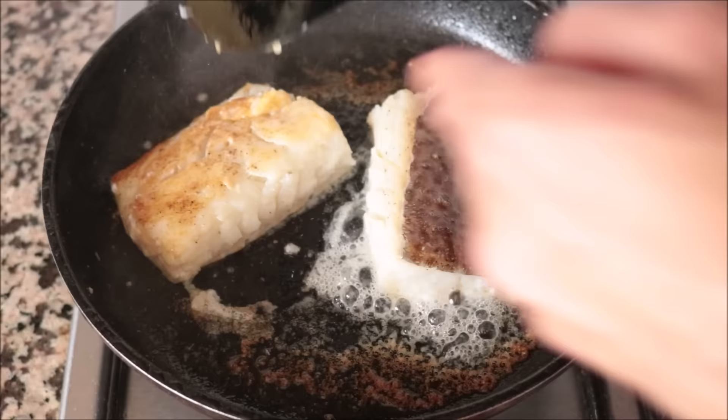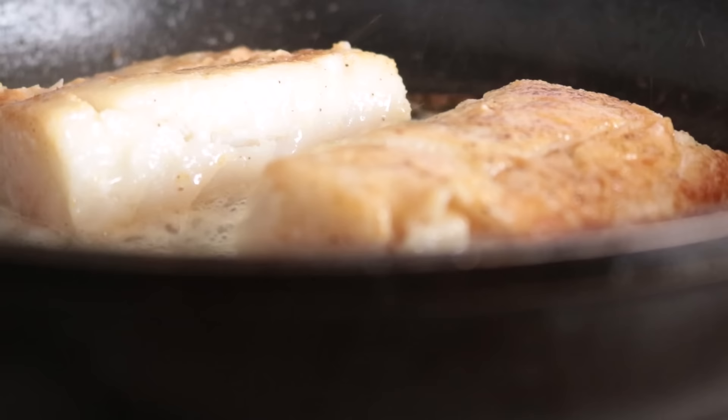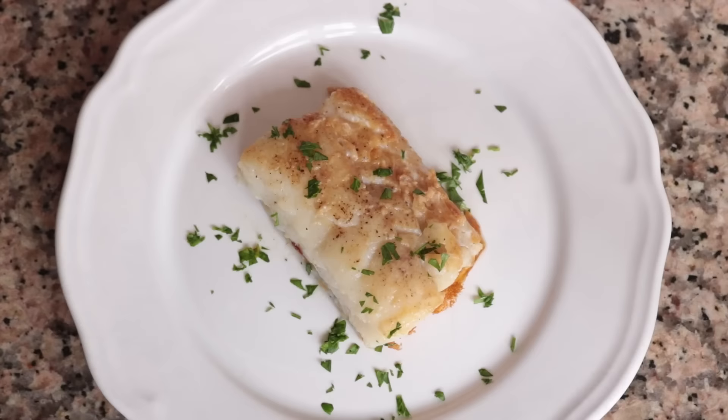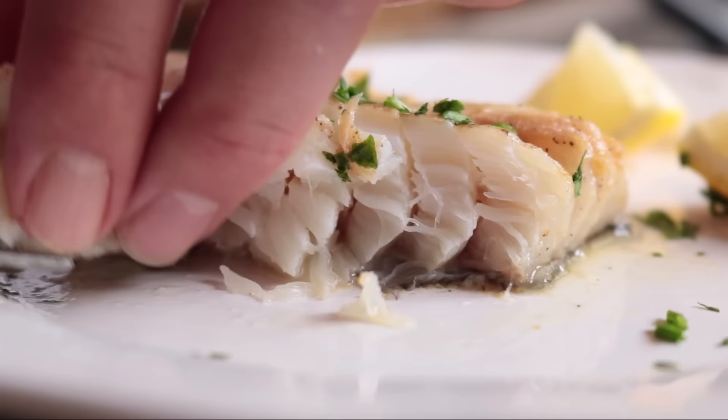After two and a half minutes I'm going to flip the cod fillets to cook the other side. The thickness of these fillets is half an inch, so two and a half minutes is the ideal time. If your fillets are a little bit thicker, go three minutes per side; if they're thinner, go two minutes per side. After a total cooking time of five minutes, I remove the fillets and transfer them into a dish. Look how delicious this pan seared cod came out — this is how they serve it at restaurants, with great flavors and textures, and very easy to make.